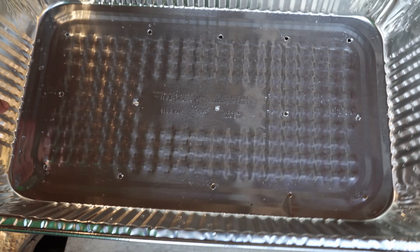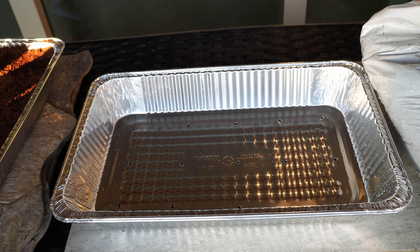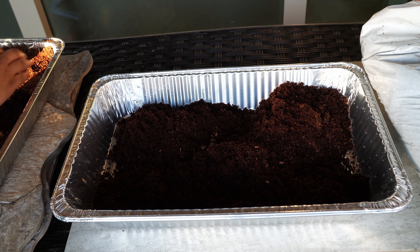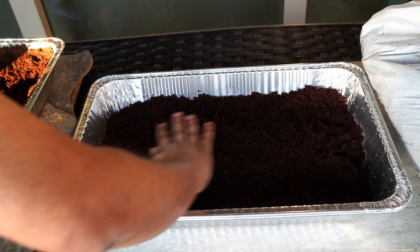This is our growing tier. There's a bottom tier that will be used to water the microgreens and drain excess water. We have the growing tier, which is the central tier, and our new method also uses a third tier, which we'll get to shortly.